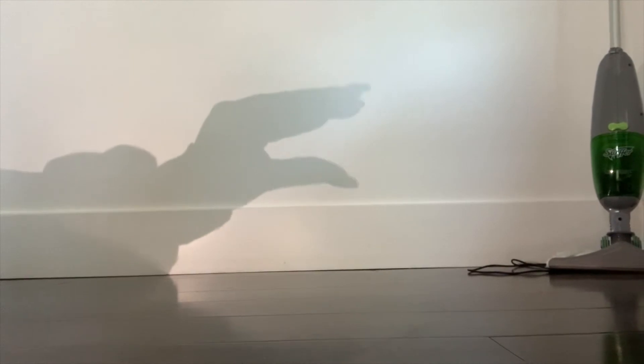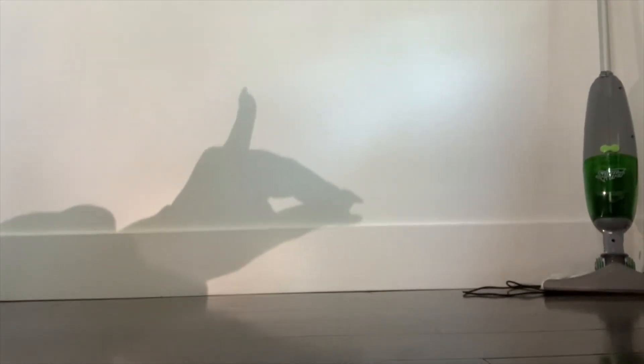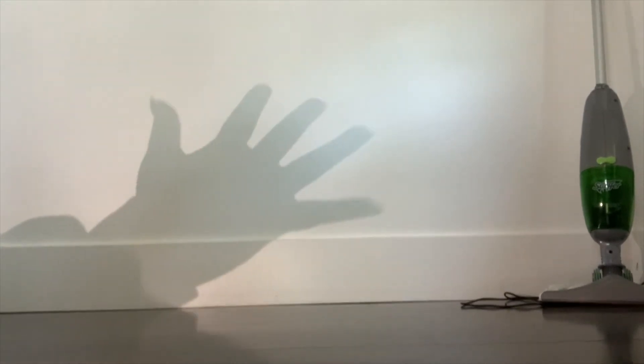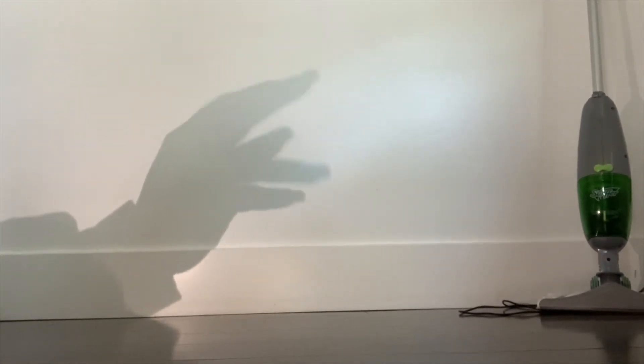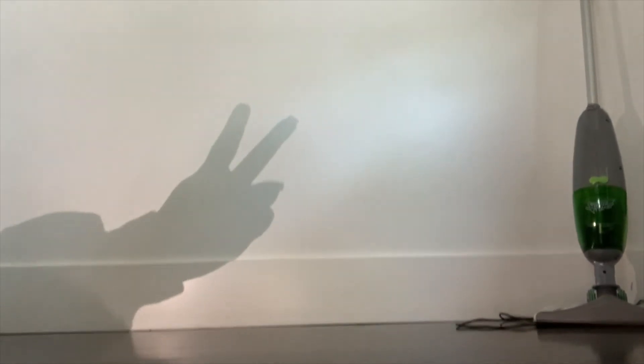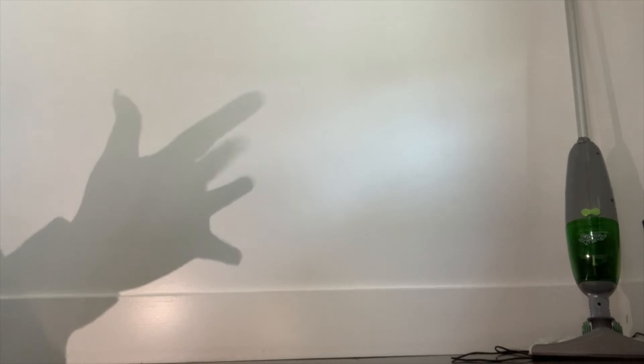This is my attempt at a shadow puppet. I'm basically just making a shape with my hand, making it look like as if it were talking. I kept my hand in front of the light and kept experimenting with distance. The closer I put my hand to the light, the bigger the shadow got, and the farther I kept it from the light, the smaller it got. So that's also important to note.